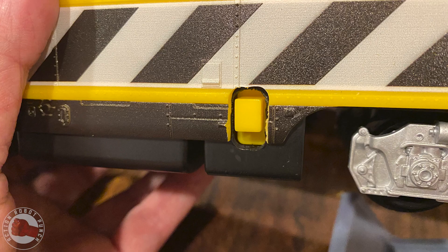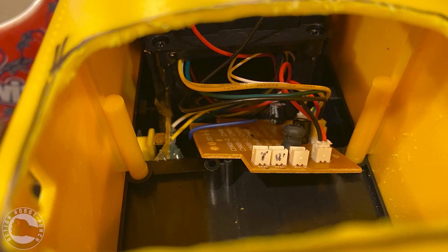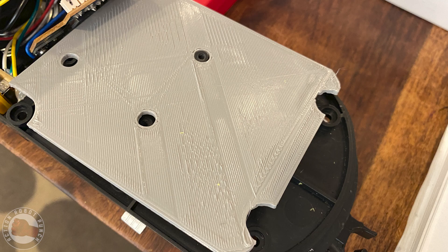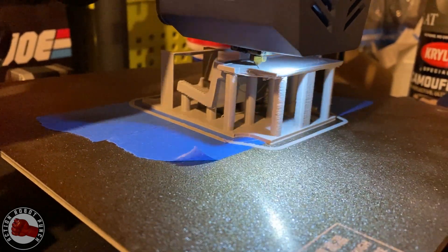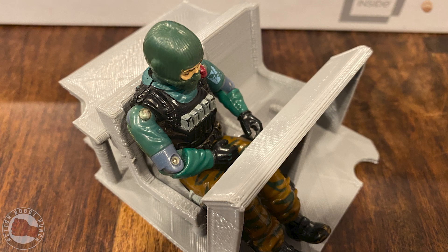Overall, the engine is pretty much done. I first relocated the power switch over to the side, which opened up a lot of space inside the body. I cut some doors in the top to allow access for figures.